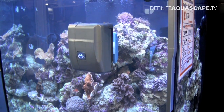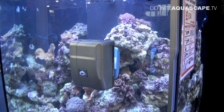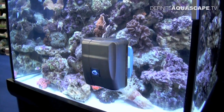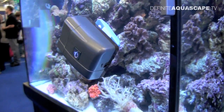RoboSnail is a fully automated glass cleaner manufactured by the company Aquagenesis International. It prevents algae accumulation on your aquarium walls. Once you program it and leave it running, it will clean the whole aquarium wall once a day, so you can spend your time doing something else.